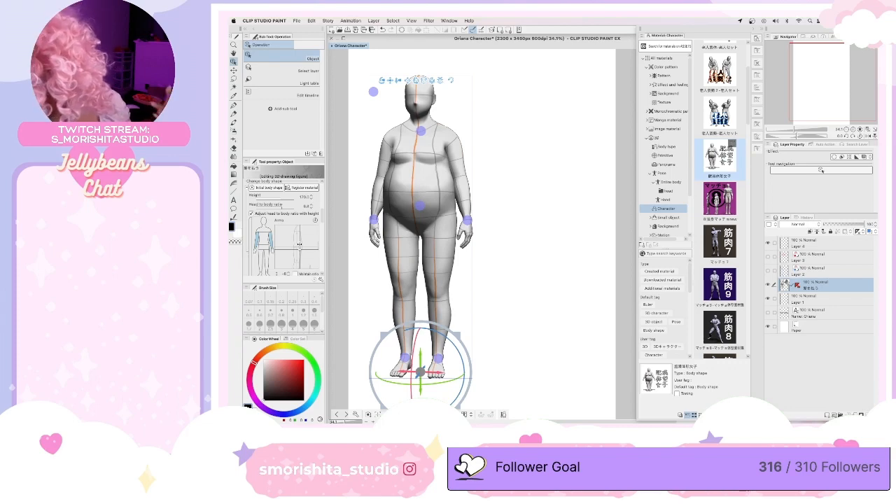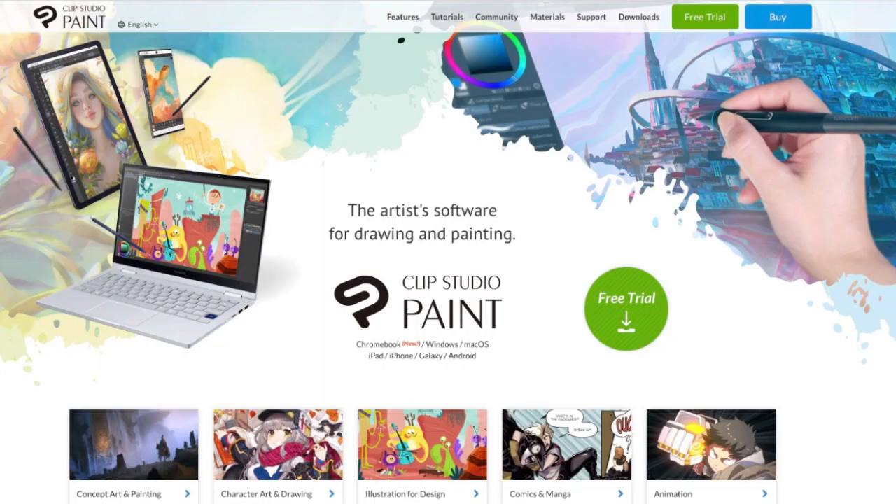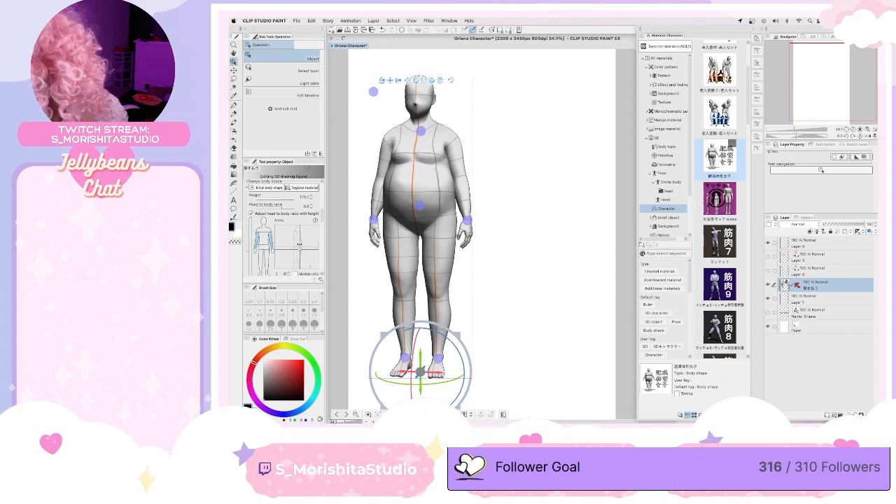What program is this? Is it free? This is Clip Studio Paint EX. It's glitched out — what did you say? I don't remember. But this is Clip Studio Paint EX.